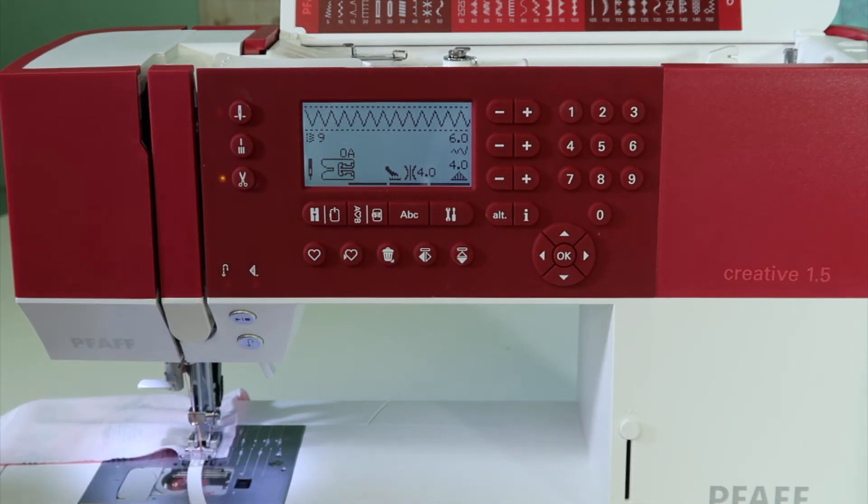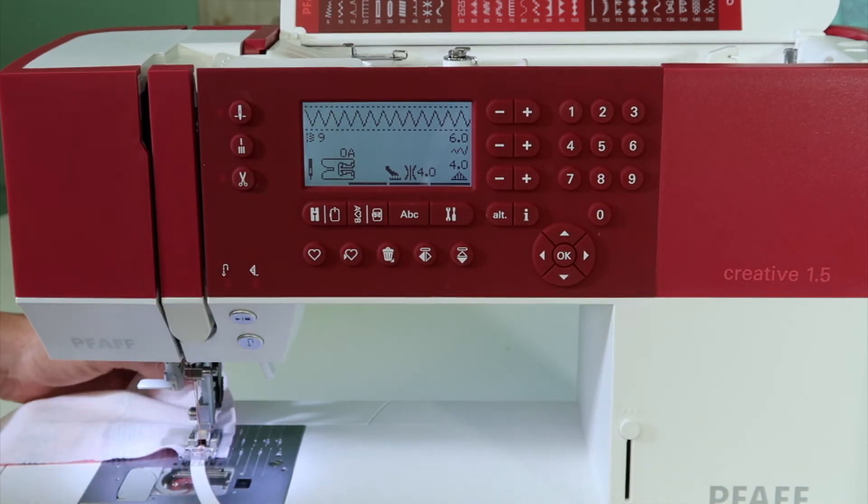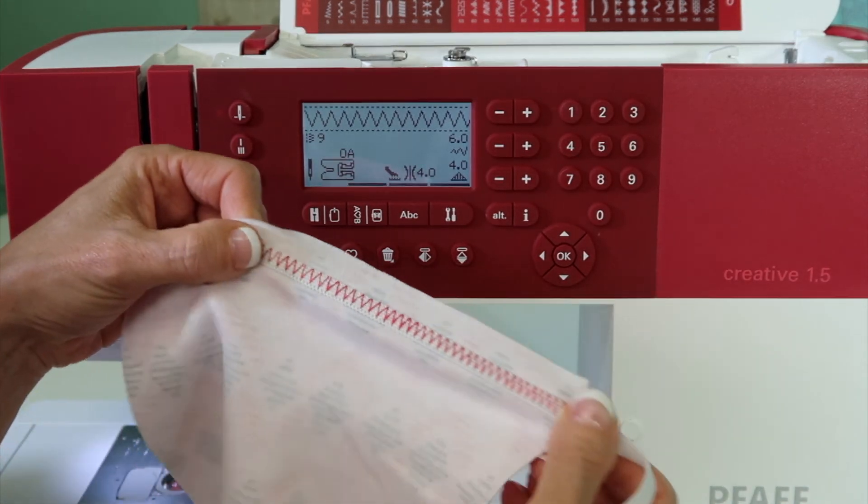There is one that came in the variety pack that came with this machine originally — a zig zag stitch that allows elastic to be stitched in place.